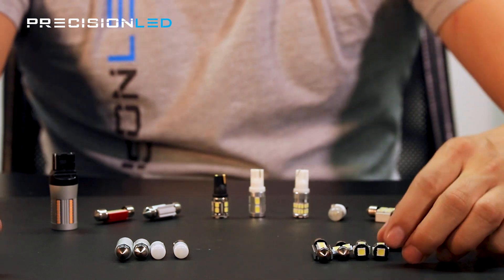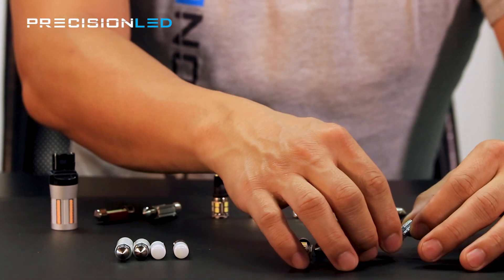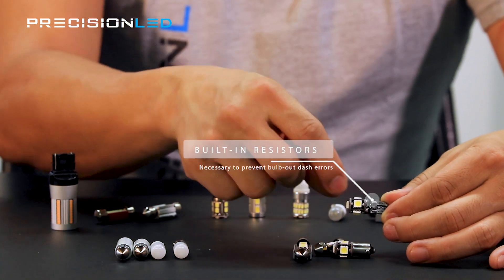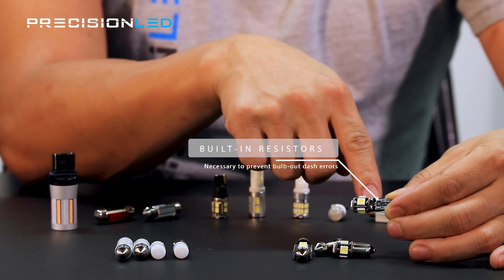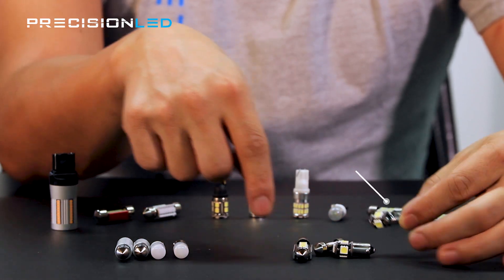You can tell on our 50-50 standard style — when you look at, say, this T10 — you'll notice there is a small black resistor on the surface board here, as well as one on the other side. That's a clear indicator that there is additional resistance added to the bulb to prevent bulb-out warnings. So these are CANbus-equipped bulbs.